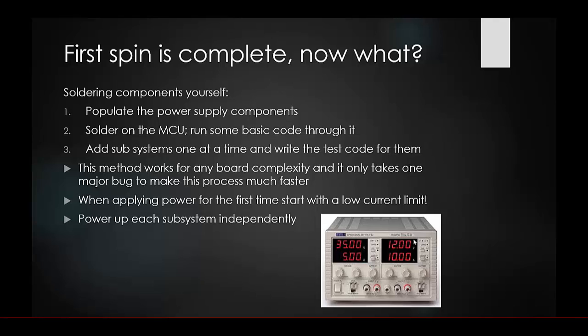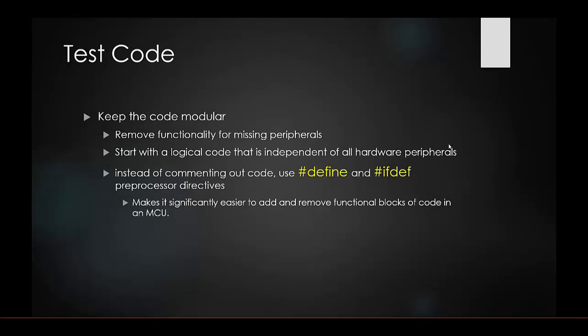For your test code, keep it modular so you can test each peripheral device individually and remove functionality for missing peripherals. Start with logic that's independent of hardware peripherals and add them one at a time. Use #define or #ifdef to call in peripheral devices as a block — when commenting them out, you only comment one or two lines instead of hundreds. This makes it significantly easier to add and remove functional code blocks.